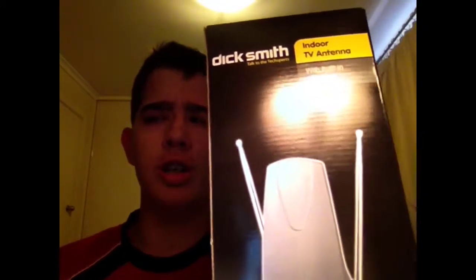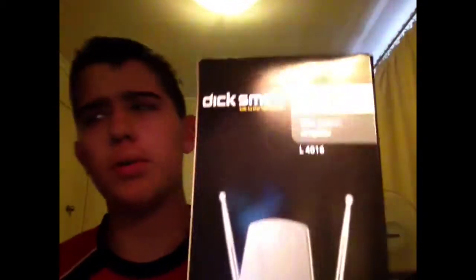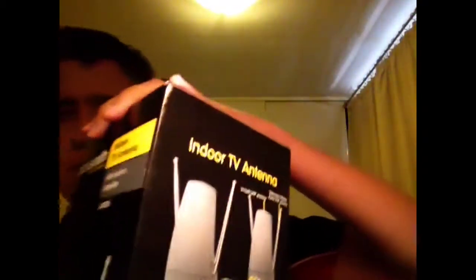Hey everyone, you're watching Cluj's Tekken Voo. In this video, I'm going to be unboxing my Dick Smith Digital Indoor TV antenna, so we'll get straight into it.